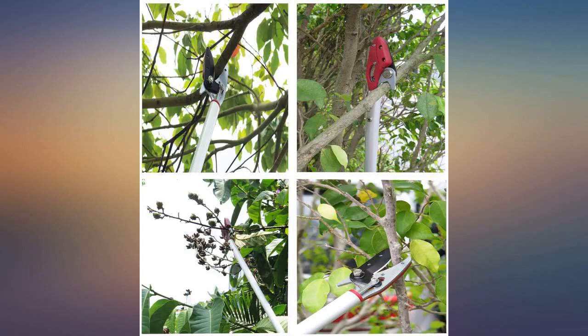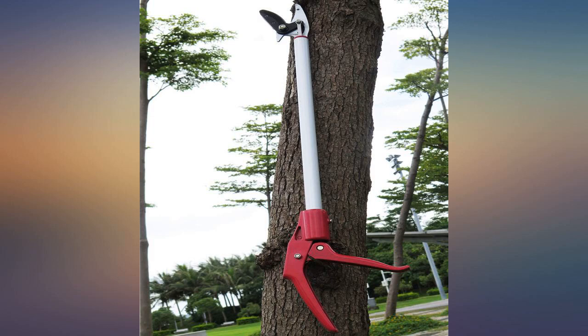Works great for picking hard to reach fruit — small apples, pears, plums — and doing trimming on those same trees. I've also used it for trimming and picking up weeds without having to bend over as much.